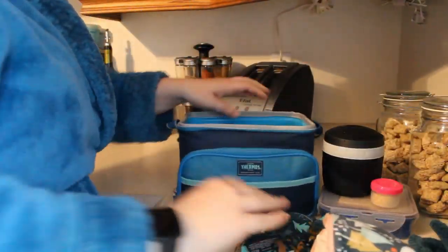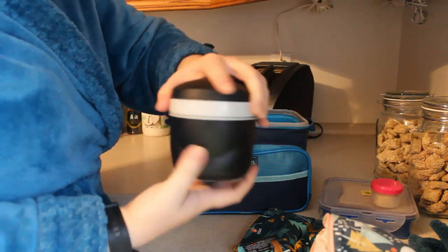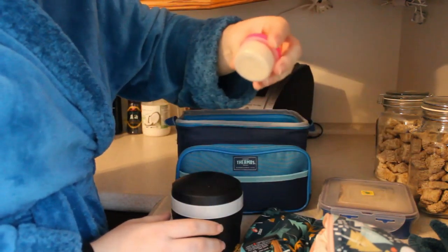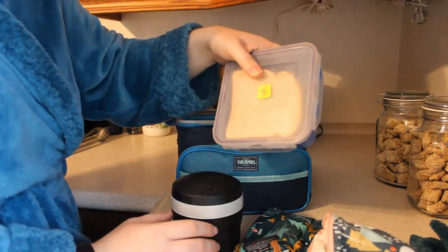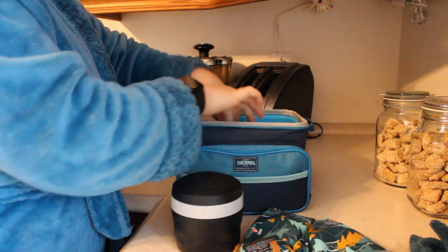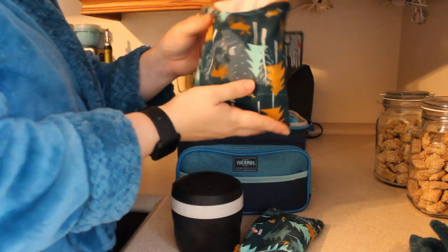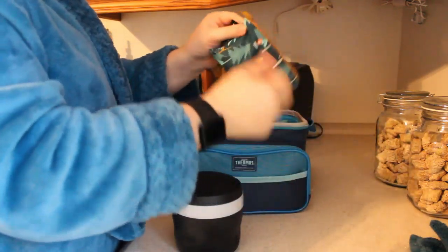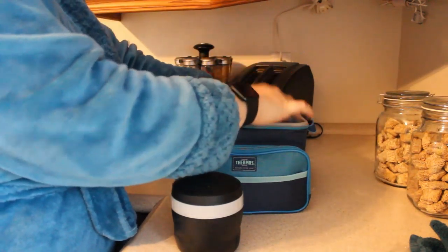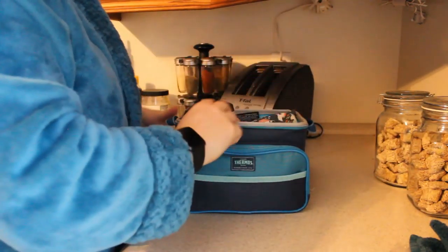In Ella's lunchbox today, she has a cloth napkin and her utensils. I put an ice pack. This is some frozen strawberries in the bottom with vanilla Greek yogurt on top. She has a little thing of graham cracker crumbs, a tuna fish and mayonnaise sandwich, and an apple. In here is some salted edamame. Here is some lactose-free marble cheese sticks that I cut myself. That is everything for Monday's lunch.